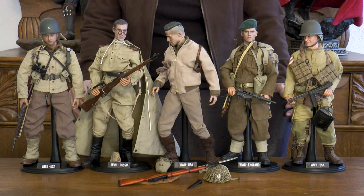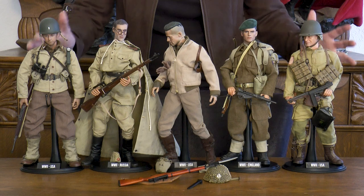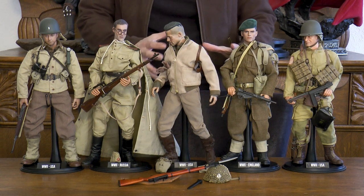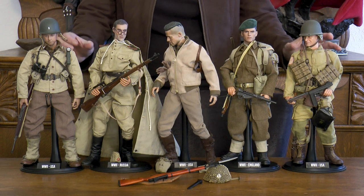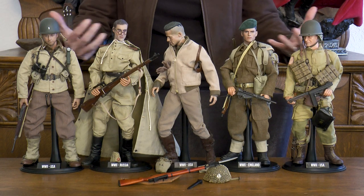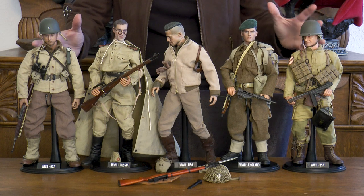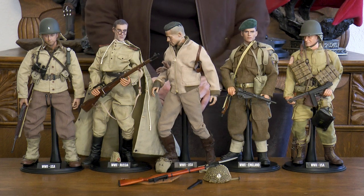Welcome everyone to another episode on our channel. This is World War II characters, the Allied Powers. You've seen these figures before, but as time has gone on, we've realized we made some mistakes in the filming process and were not able to show you the details on the accessories these figures have. That was taking away a lot from the beauty of these characters, so we decided to redo a few videos, especially when they're complex and have tons of accessories. And this set does have tons of accessories.